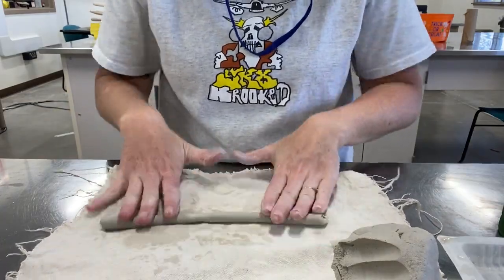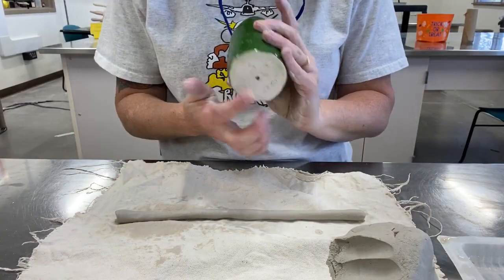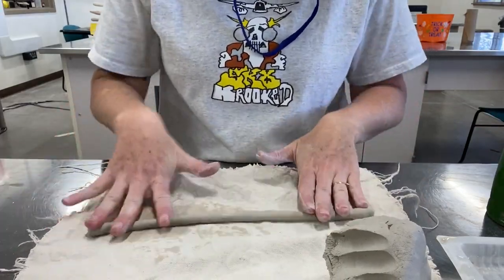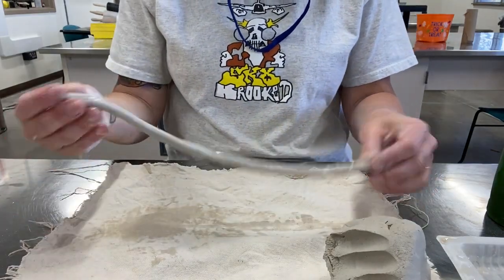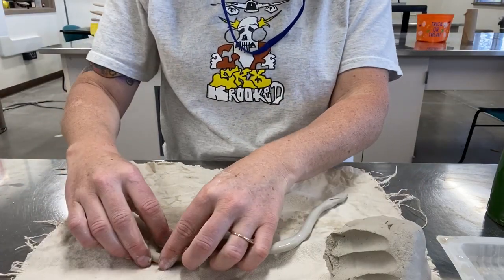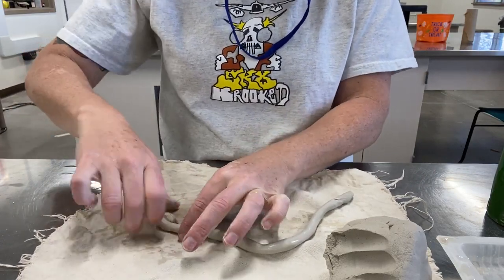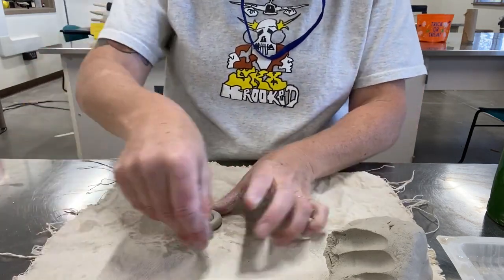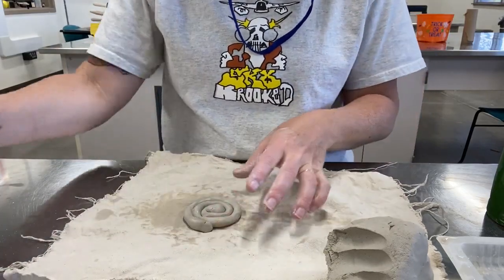You don't want to go too thick or too thin. We're going to start by making the base of the cylinder, which is going to be a circle. To start the base of any coil piece, you're going to spiral it up like a cinnamon roll. Once you have pinky thickness all the way through, put a little water on it and twist it onto itself so it's touching — you don't want any gaps — and continue to wrap it around to make your little base.